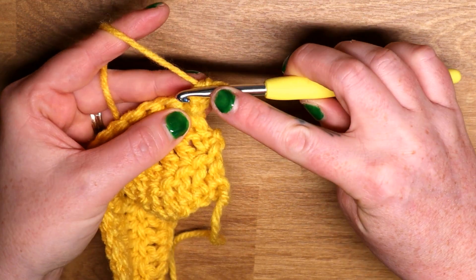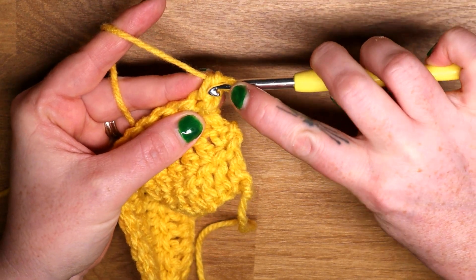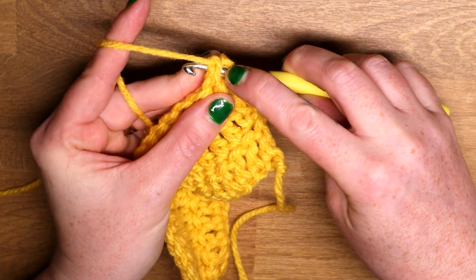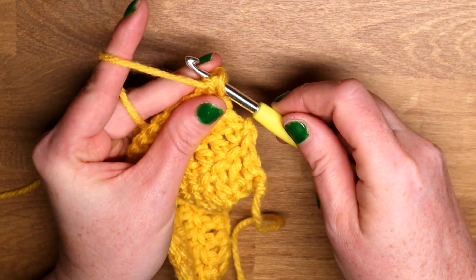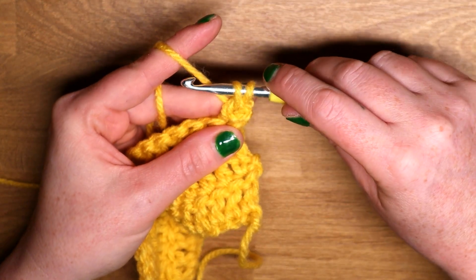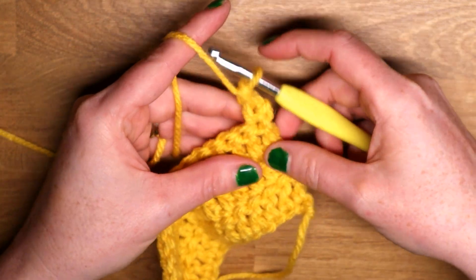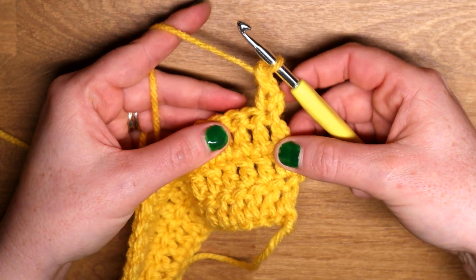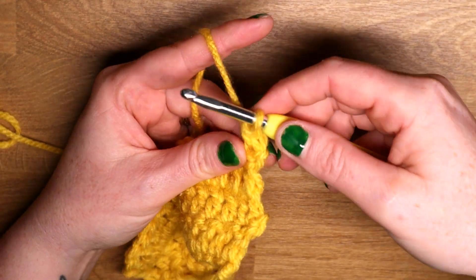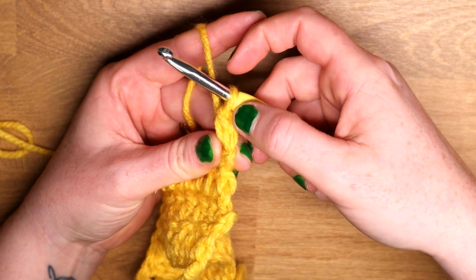To do that, I'm going to take my hook and pierce it — going straight through the stitch beneath. Yarn over, pull up a loop so there are two loops on my hook, yarn over and pull through both of these loops. And that is a stacked stitch. If we look at it from the side, there are two stitches — so this would be a stacked half double crochet.